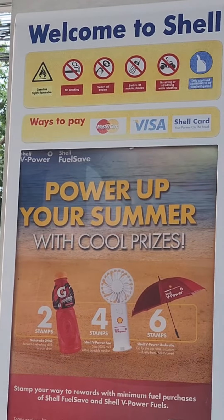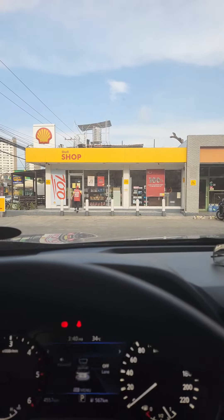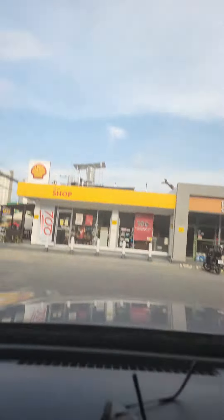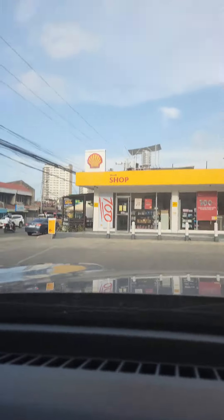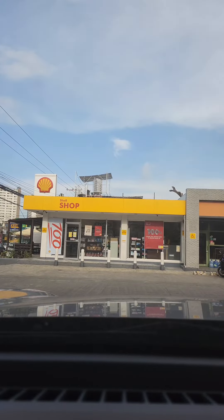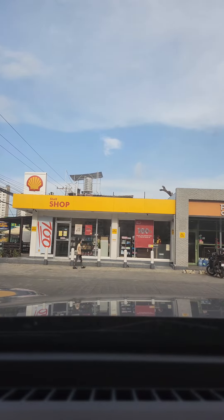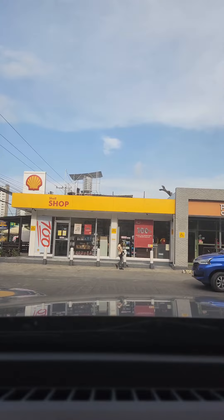Hello everyone! I'm going to claim my... fine. Four steps in the shed. So, I'm waiting. I'm going to check the water.